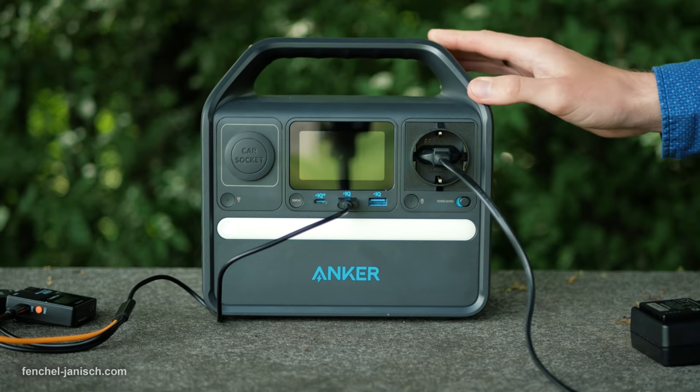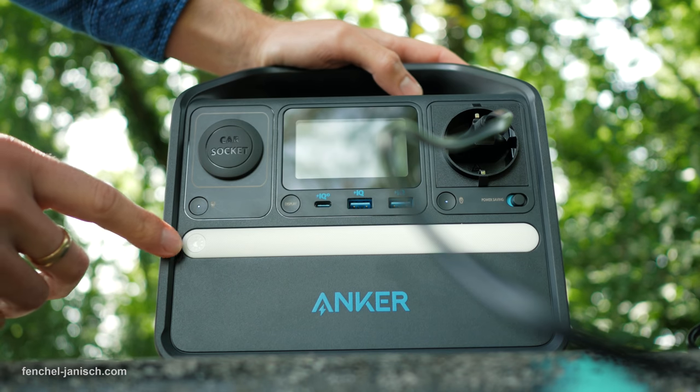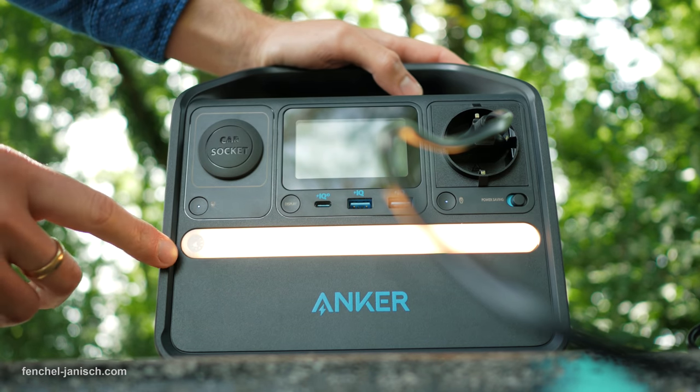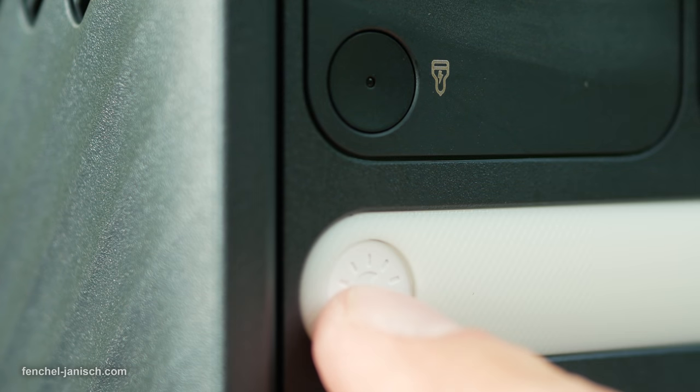The long white bar below the ports is an LED light with a warm color temperature that can be used in the dark or if there is a power outage. It can be turned on or off by short pressing the button on the left side.